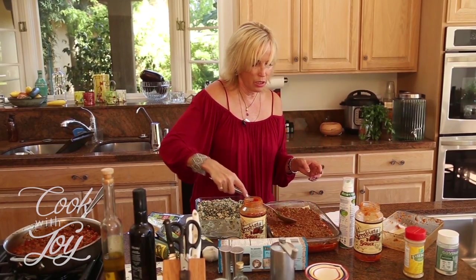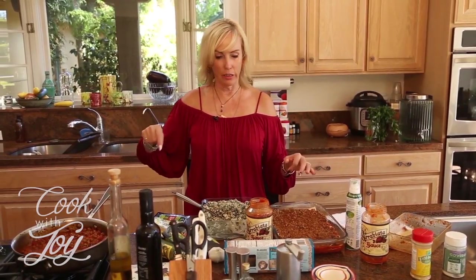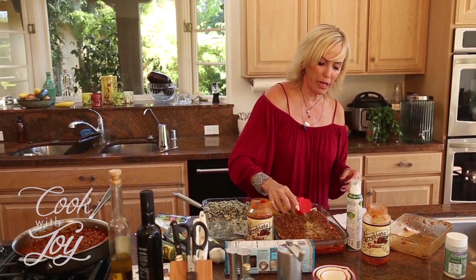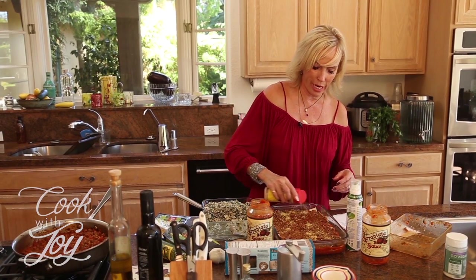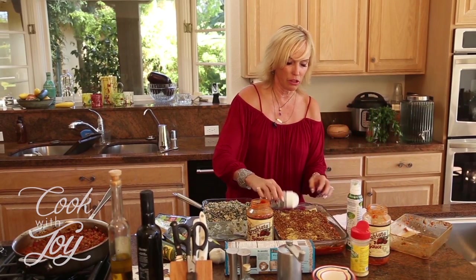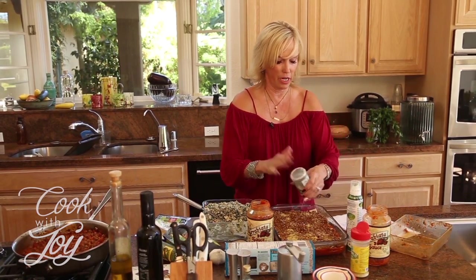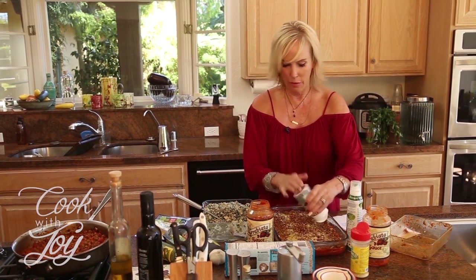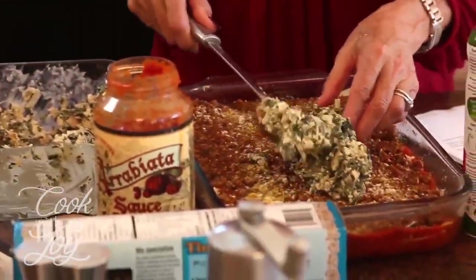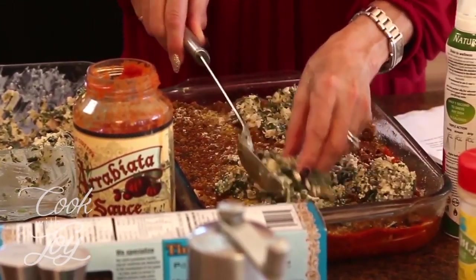If you'd like, you can add a little bit of faux parmesan. I like both kinds I have here — one is made from walnuts, so if anyone has a nut allergy you wouldn't want to use that. I'll use a little bit of the walnut one and also one made from rice, which gives it a nice texture. Then I'm going to add the rest of the ricotta, sprinkling it around so you don't have a big glob in one part.